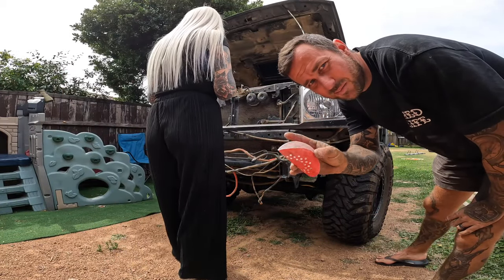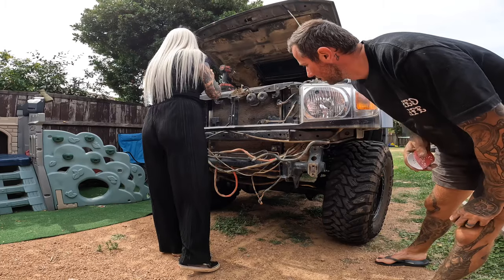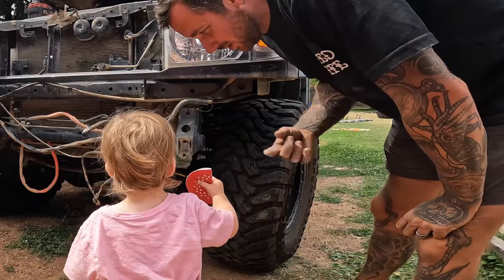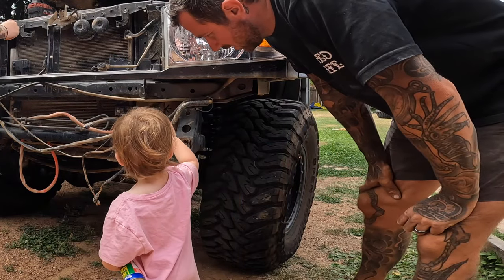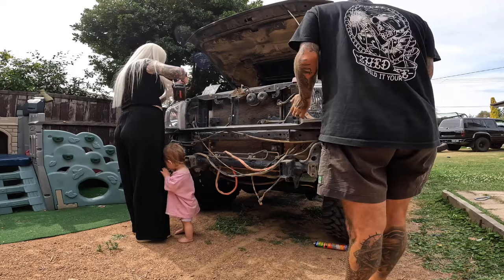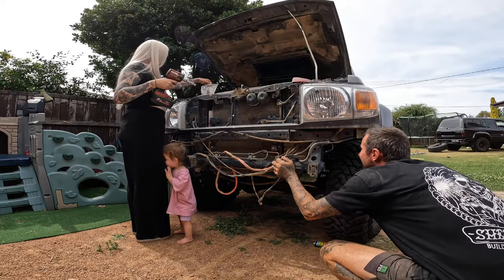I'm just doing all the little hand sanding parts, just in a nice little fine groove. Gemma does all the dismantling and will do all the orbital sanding. Millie's gonna do the rest of the car, apparently. No — stop eating cables.